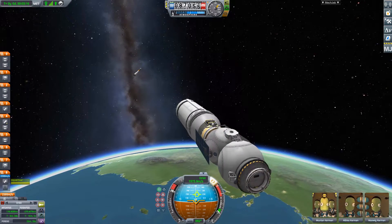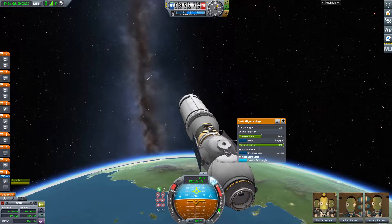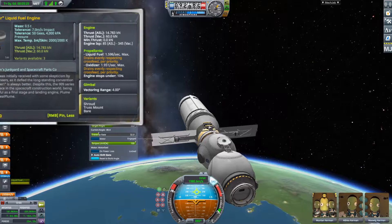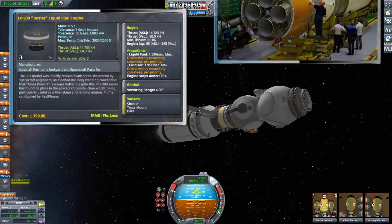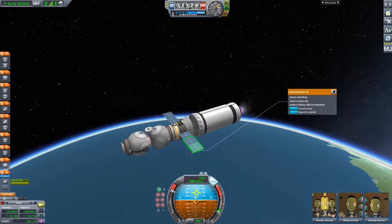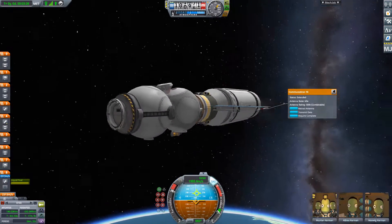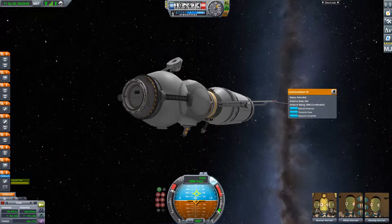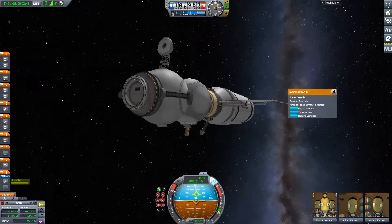At that point, the second stage will take over and continue the ascent. This highlights the main difference between the actual 11A511 launcher and my replica. The second stage on my vehicle uses a single chamber LV909 Terrier engine, whereas the actual 11A511 uses a four-chamber engine. Since stage separation has occurred, I have gone and unfolded the solar panels on the 7K OK. The storage method for these is a bit different when compared to the real-life counterpart, although I think it is worth it for the final look when they're unfolded.